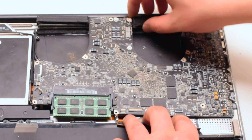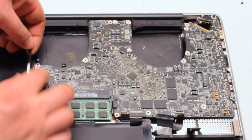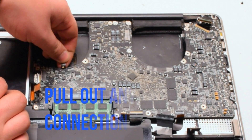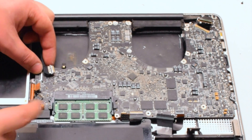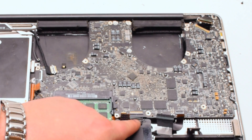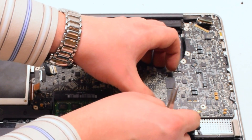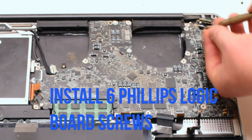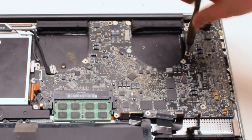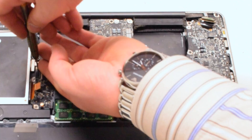Pry any cables out of the way. You should now go over all of your connections and make sure that none of them are stuck. We spotted that the LED sleep indicator was trapped, so we went ahead and pulled that out with tweezers. Check carefully for any other trapped cables before proceeding.